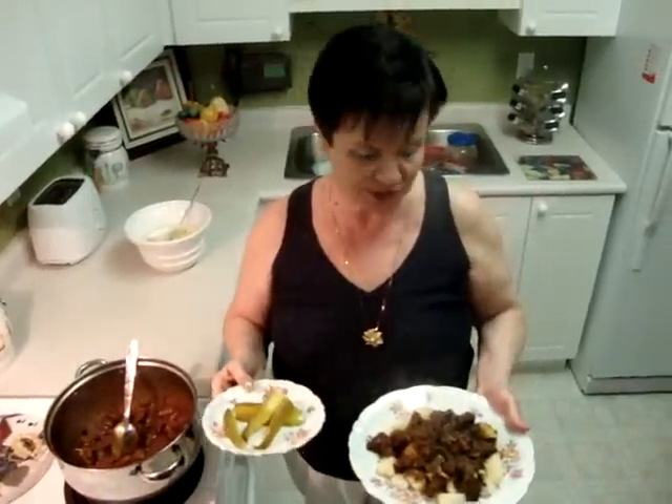I hope you try cooking this food and I promise you'll love it. Everybody knows it. Have a good day, bye!